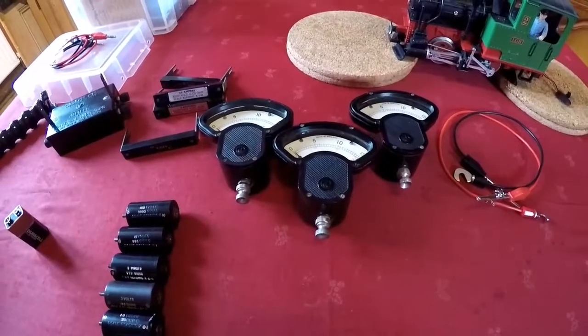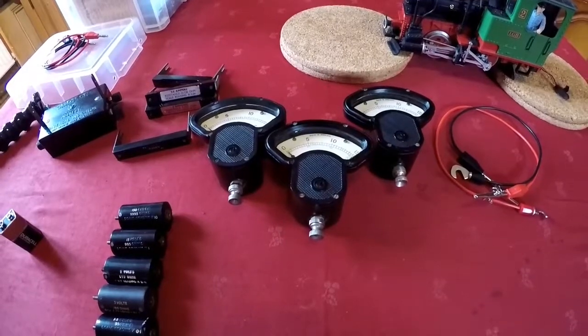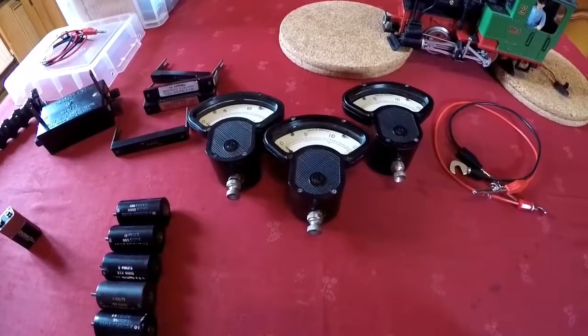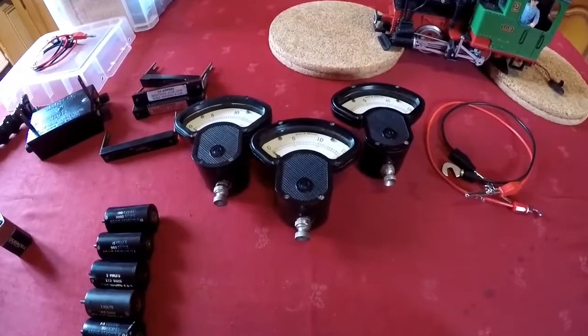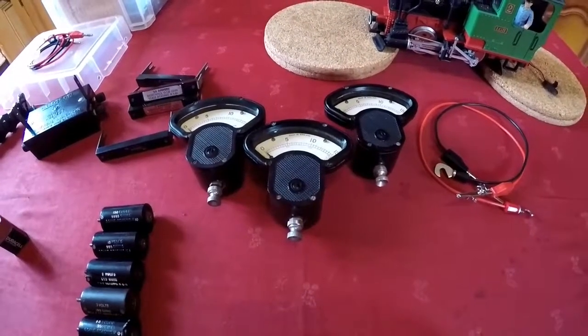Hello YouTube. Now if you spend any time tinkering with or indeed repairing electronic appliances, you probably have a multimeter. This isn't a multimeter. This is the Crompton Parkinson All-Test. It's your multimeter's grandfather.